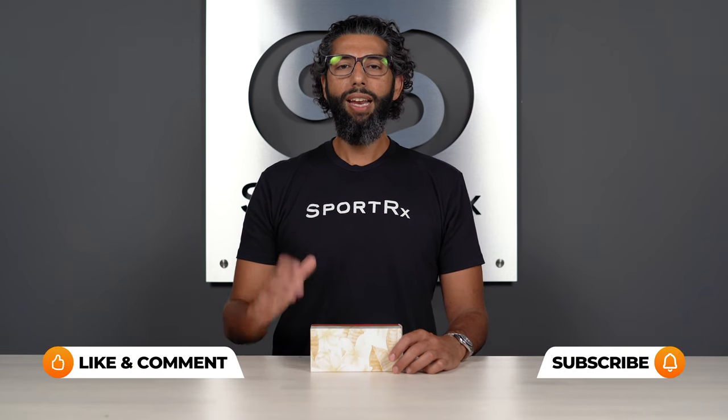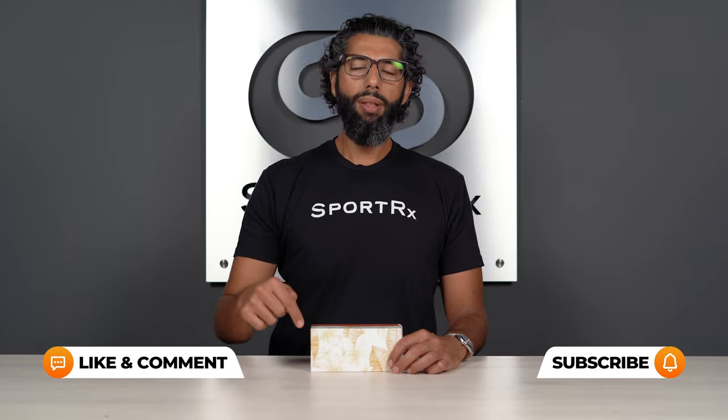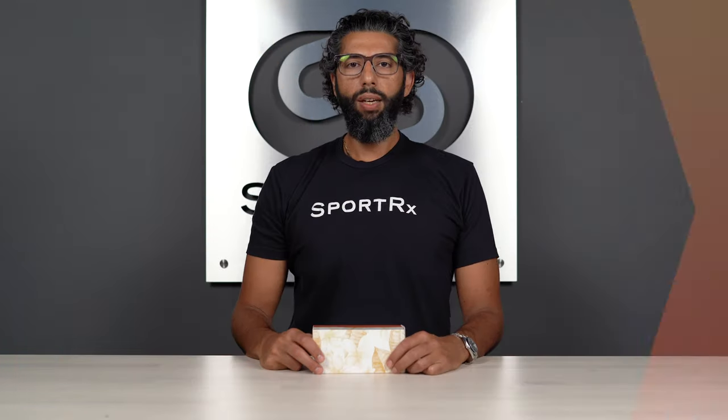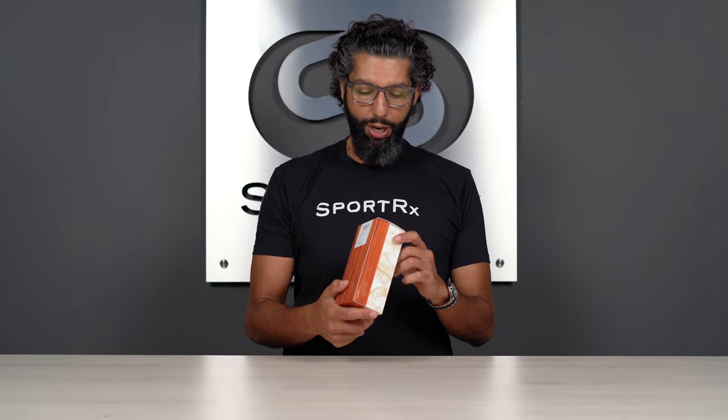If I miss anything, if you have any more questions, or there's something you want to know that we didn't cover in the video, put it down in the comment section and we will get back to you. Alright, let's get into this unboxing of the Maui Jim Seacliff.